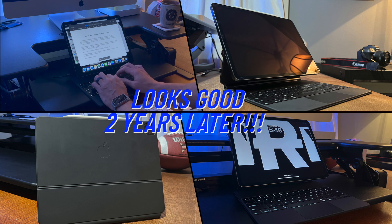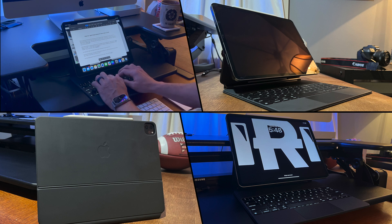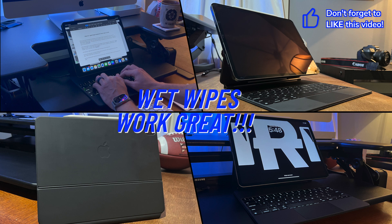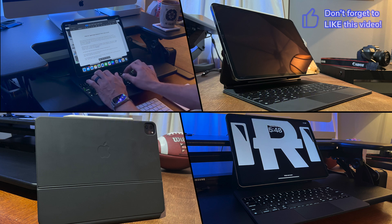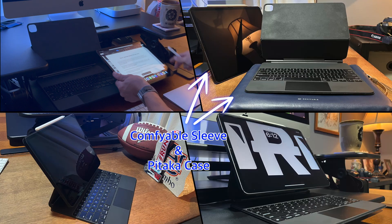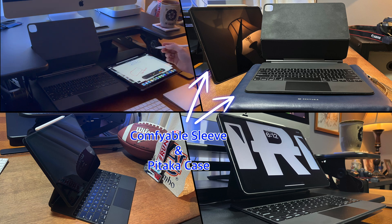You can see from the pictures and videos that the Magic Keyboard looks like it's in pretty good condition. Of course this keyboard case can get smudges and things like that, but this really isn't a big deal compared to the overall experience. I usually clean the keyboard every one to two months — typically I'll get a wet wipe and clean it. There are no stains on my Magic Keyboard after two years. I keep the iPad in a Pataka Mag Easy Case 2 and the Magic Keyboard in my Confiable sleeve — I'll leave links to these products and their review videos in my video description.